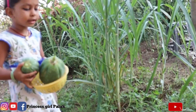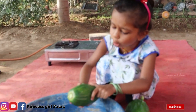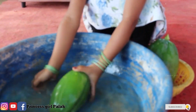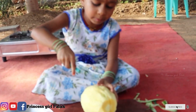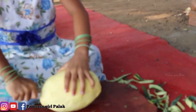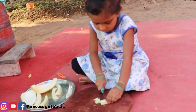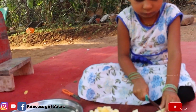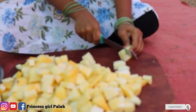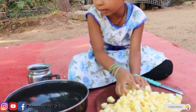Now we are going to get them from here. Let's get them from here. Now, let's get them from here. I am going to put it in the middle of the pot.